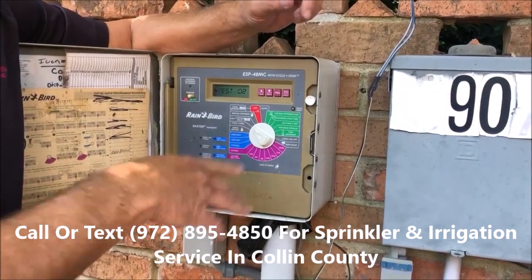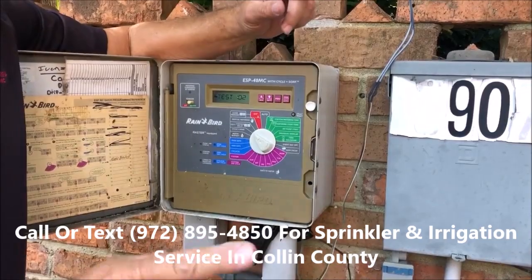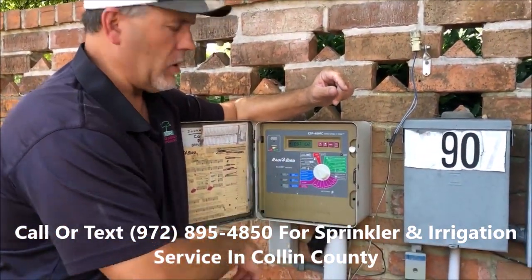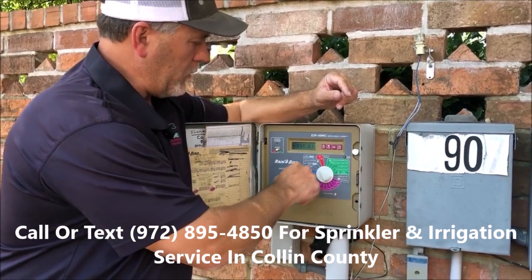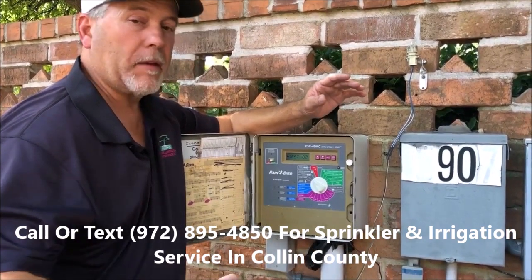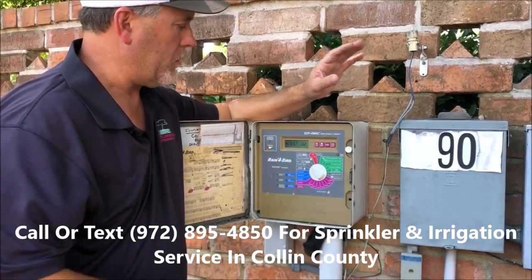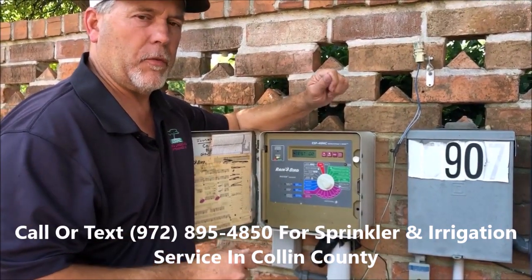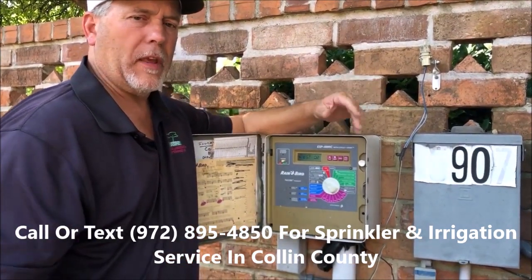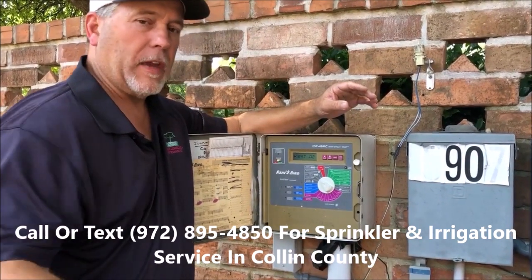For your test station: if you want to do a test run on all your zones, just set it on test station, hit go, and off it goes. You don't have to go back and forth through your controller every time. You can increase or decrease the minutes for your check. I'd recommend doing it every Saturday if you have a cup of coffee and want to go out and hang out in the yard. Things can change literally overnight on your sprinkler system that can cause minor problems. We recommend at least quarterly having us come out to fine-tune the system, but check it more often than that.